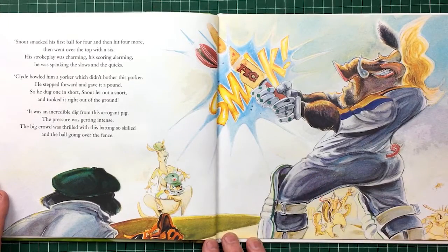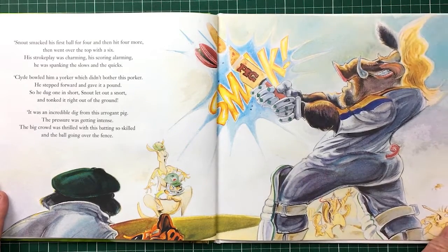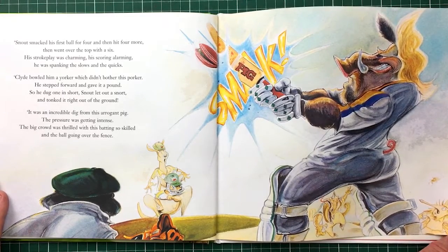Big Snout comes out and starts smacking the ball all over the place — smashes the ball in half, which is impossible. Not for Snout! He smacked his first ball for four, then hit four more, then went over the top with a six. His stroke play was charming, his scoring alarming — he was spanking the slows and the quicks. Clyde bowled in a Yorker, which didn't bother this porker. He stepped forward and gave it a pound. He dug one in short, Snout let out a snort and tonked it right out of the ground.